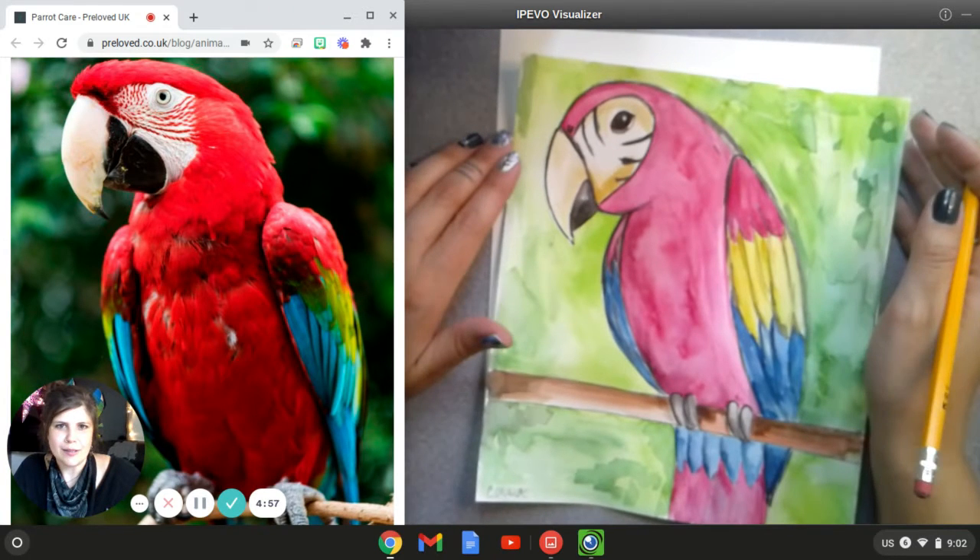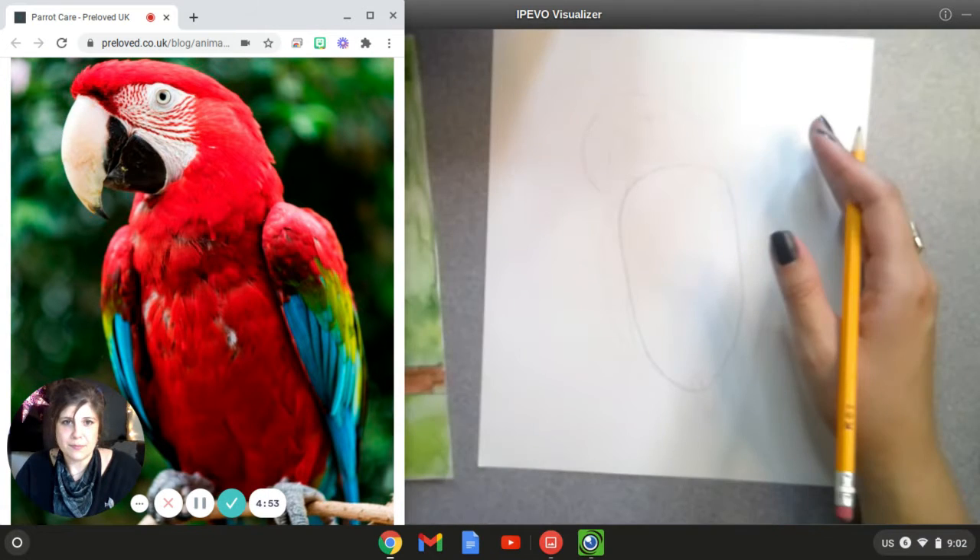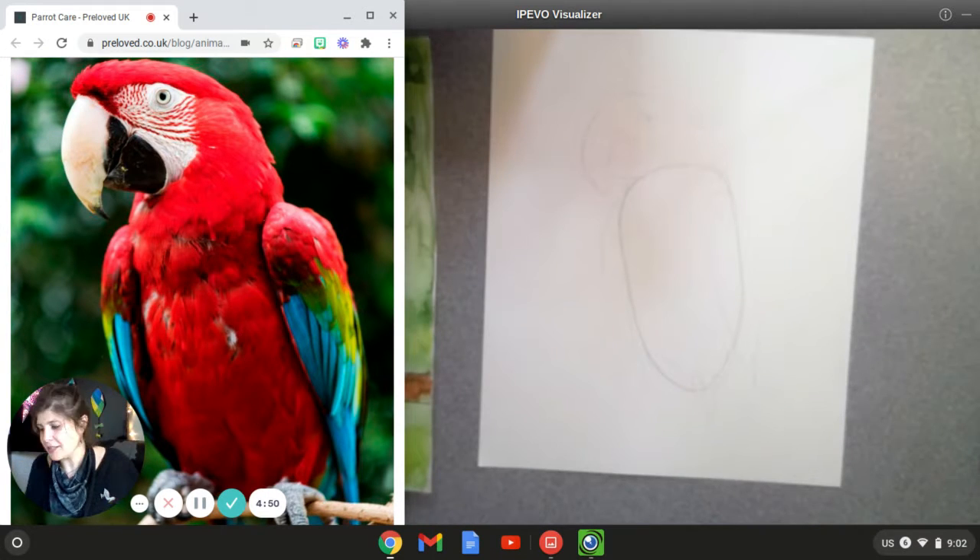Alright, we're going to do a step-by-step drawing of a parrot because I know that's easier for some people. If you don't want to draw this particular parrot, this particular bird, you can pick any bird you want and look at it and draw, but I know some people like step-by-step drawings more.